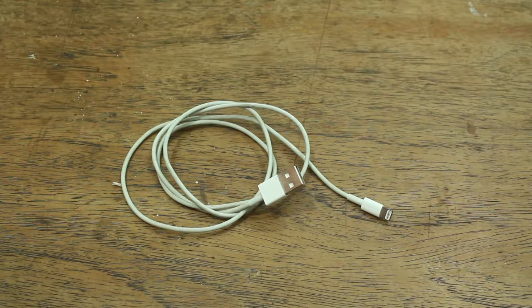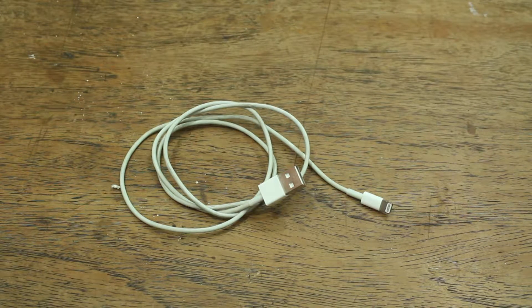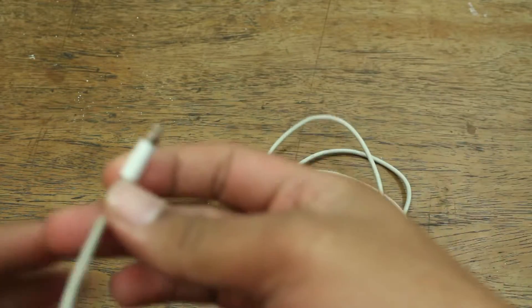I have here my lightning cable — it's an original lightning cable that came with my phone when I first got it. Unfortunately after a few months it broke. We're going to use this in this video to understand how an iPhone determines the certification of a cable.